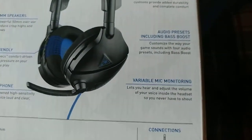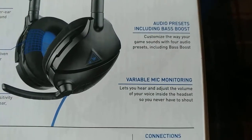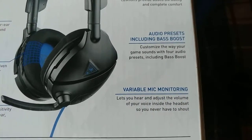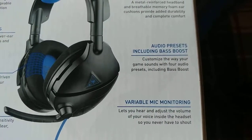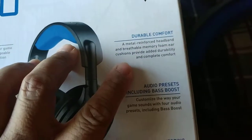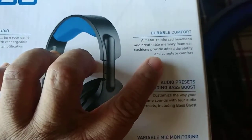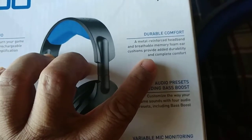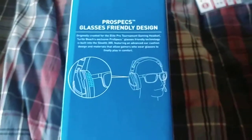It's compatible with PS4 Pro and PlayStation, but it's pretty much multi-platform because it uses a 3.5mm connection. Variable mic monitoring lets you hear and adjust the sound of your own voice inside the headset so you never have to shout. Audio presets including bass boost let you customize your game sound. Durable comfort features a metal-reinforced headband and memory foam ear cushions for durability and complete comfort.